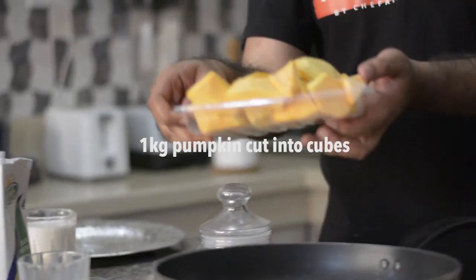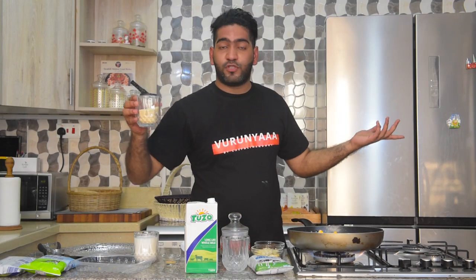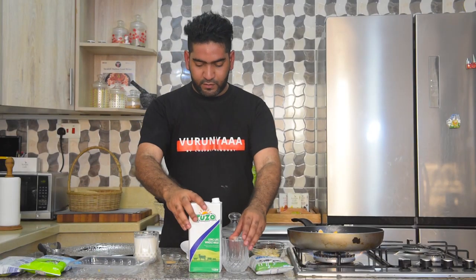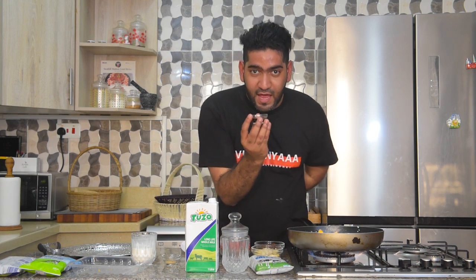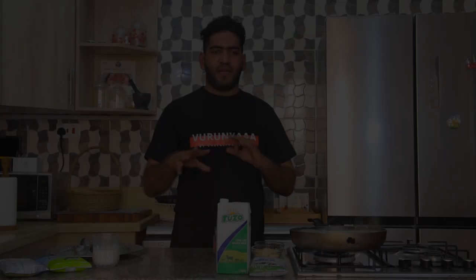I'm going to take my butternut — you can see my pumpkin there. Before it boils, you can go in with a little bit of sugar, or if you're health-conscious, do a little bit of honey. After that, go in with a little bit of coconut cream, then vanilla essence or extract, and then a little bit of caramel.